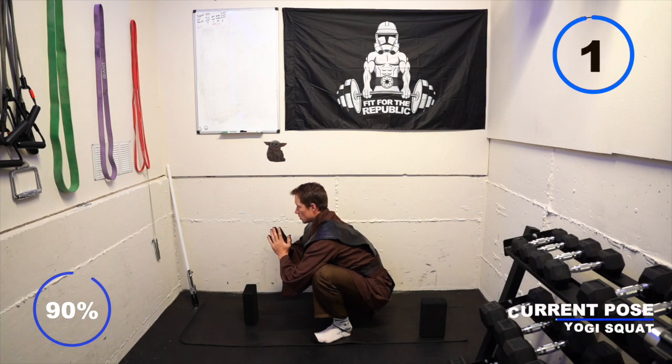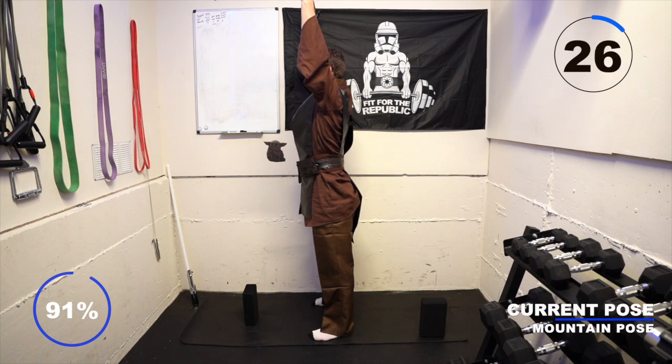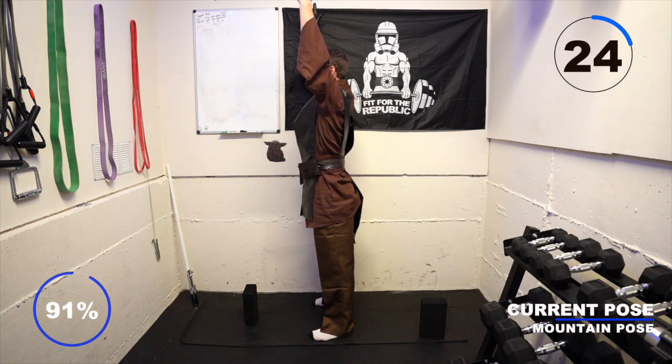Big breath in, exhale, and stand up into mountain pose. Rotate your pinkies in towards one another, plant firmly into your feet, spread your toes out wide, and keep your core engaged as you breathe slowly here.